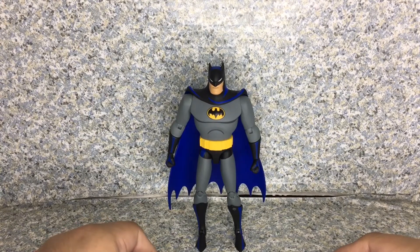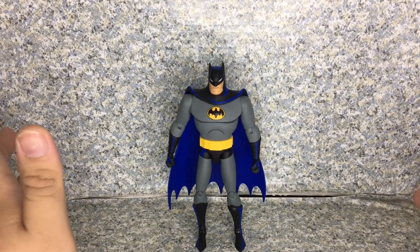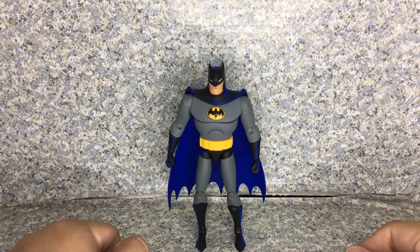For my rating, I'm going to give the DC Collectibles Batman The Adventures Continues Batman figure a 9.5 out of 10.